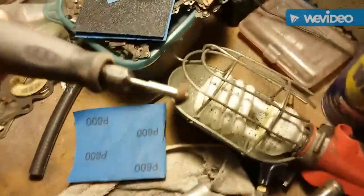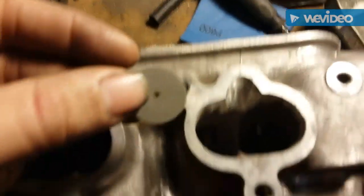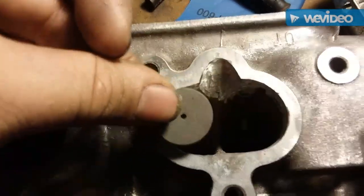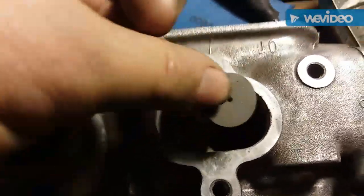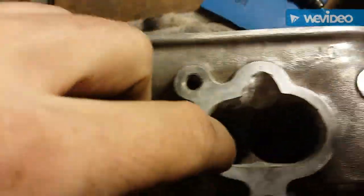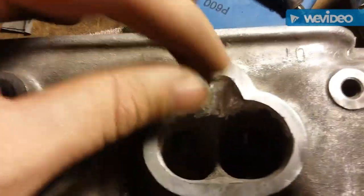Just open it up. I used this little Dremel — it took one of these little brown wheels to do that. I just made my way around the edge to work it down to the edge, then went down and ground it to try to even it out and make sure it's like a straight open deal.